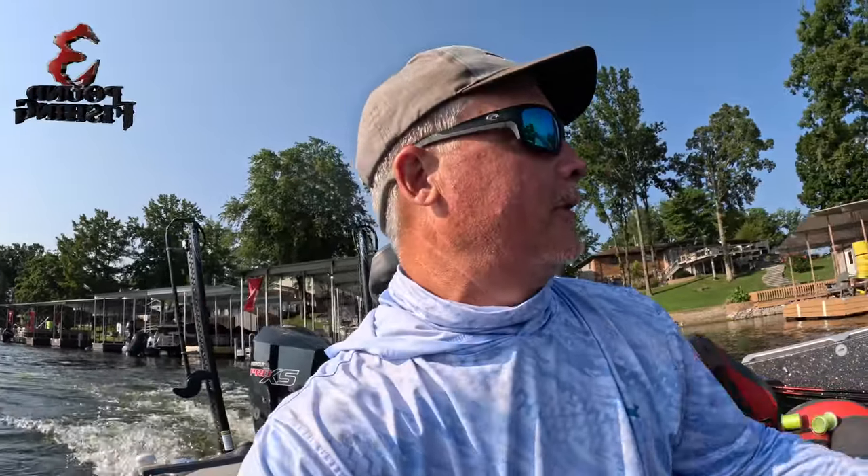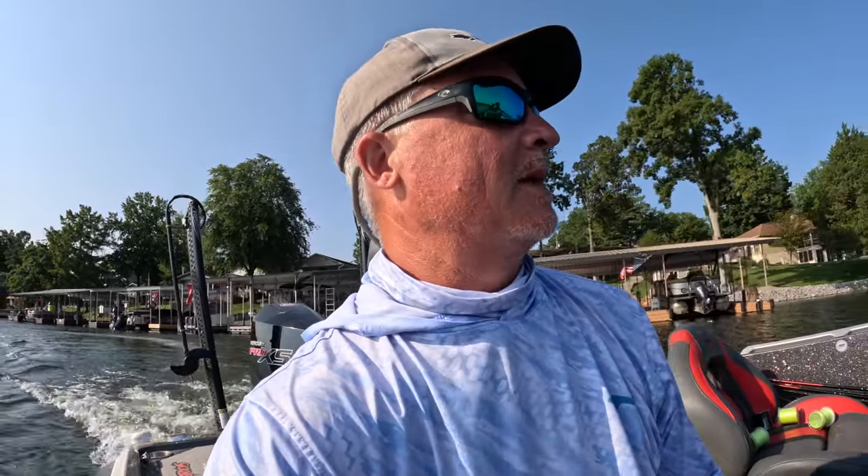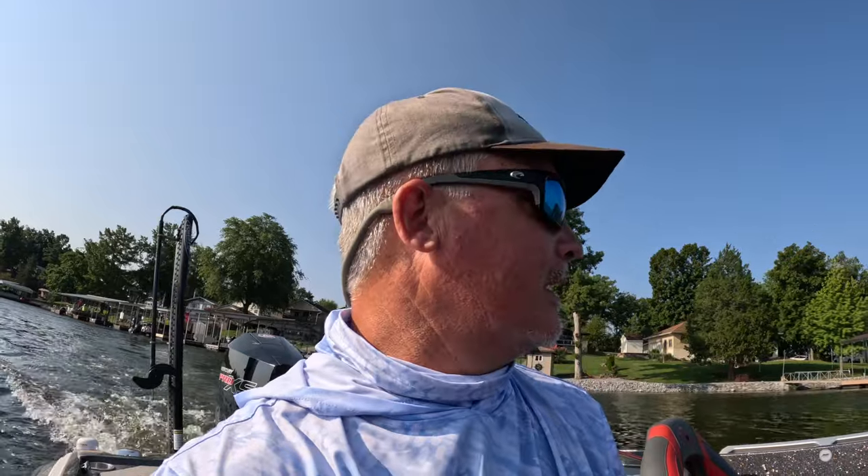Alright guys, welcome back to another episode at Three Pound Fishing. We're out here during the summer bite, kind of a late morning start to be honest. We've got a super bluebird day - check it out. We're gonna see what happens today, I can't wait.